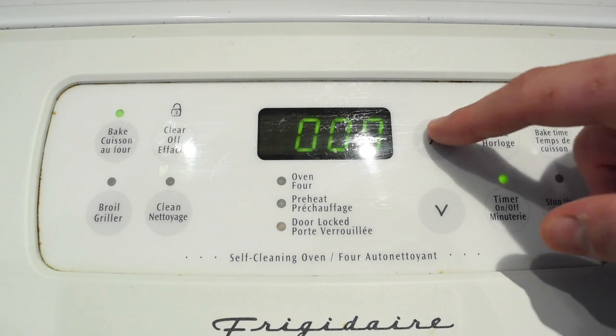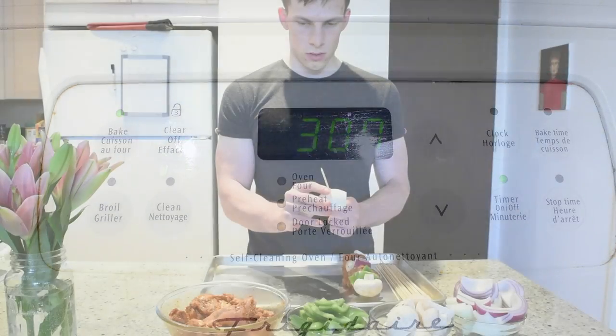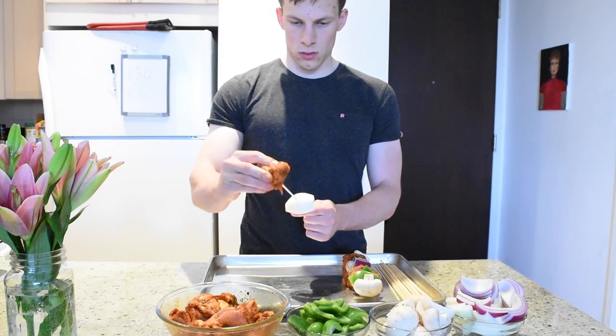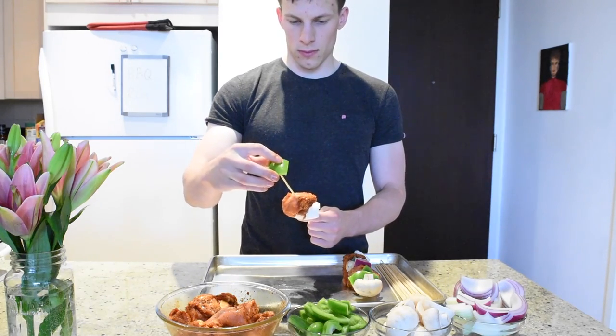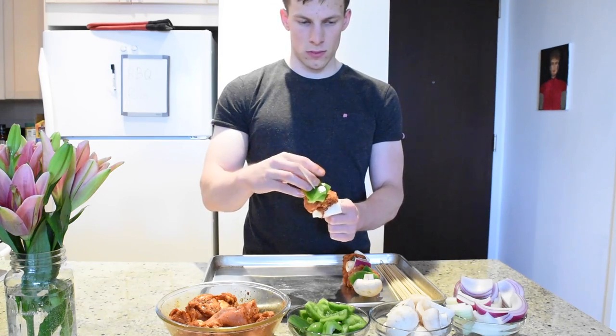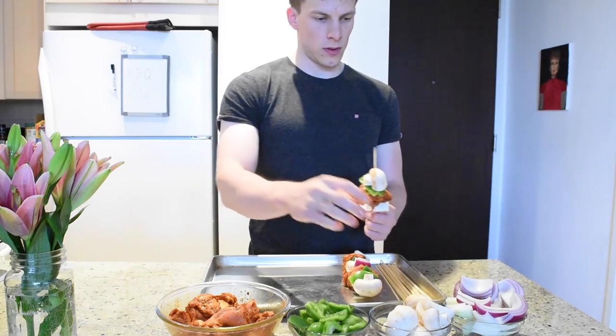To prepare the shish kabobs, first coat some chicken thigh pieces in the spice blend you used for your back ribs, and then cut some red onion, green bell pepper, and mushrooms into big chunks. Then to assemble, simply skewer the pieces in some kind of repeating pattern until the skewer is completely full.